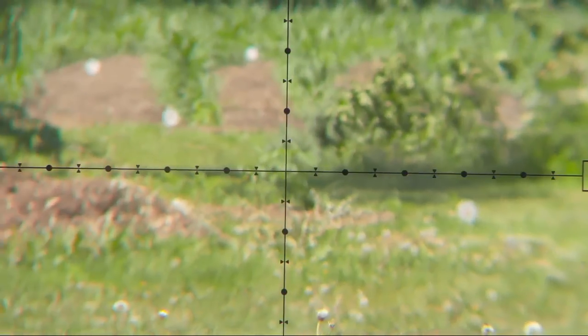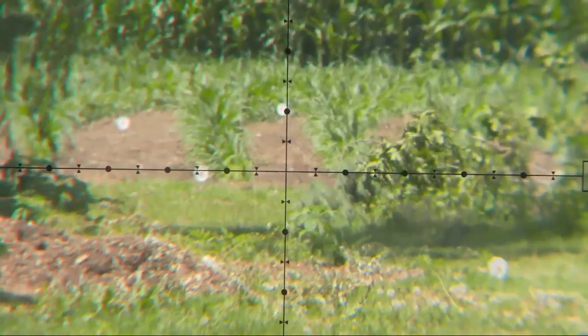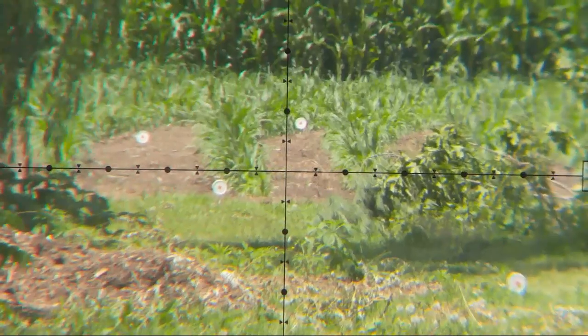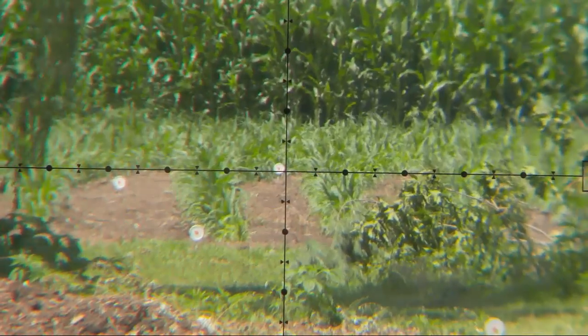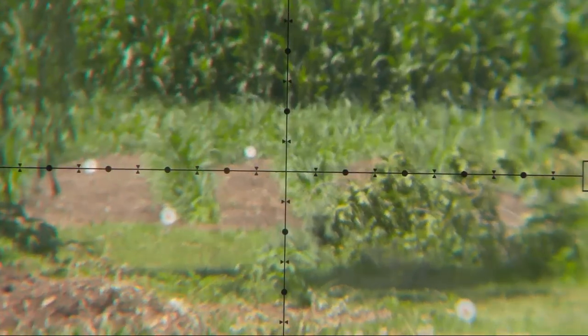Here's a look at the landscape with the targets set out — this is on low magnification just to survey the land. When I go to shoot I'll turn it back up to the magnification where one mil dot equals 3.6 inches at 100 yards. This is a true mil dot scope. I'm not shooting for groups here — I'm shooting for the orange dot, adjusting with each shot to try to get my pellet on it.